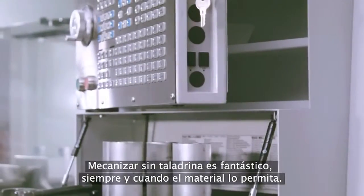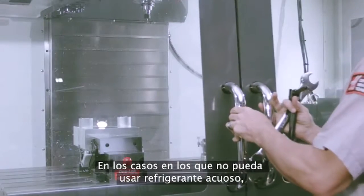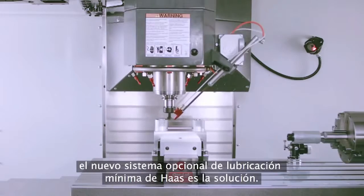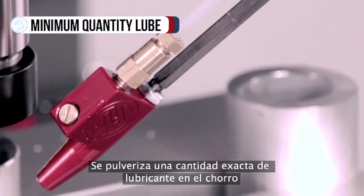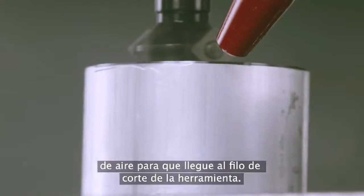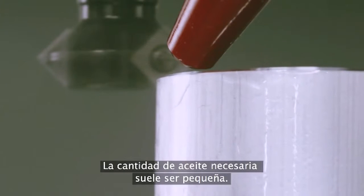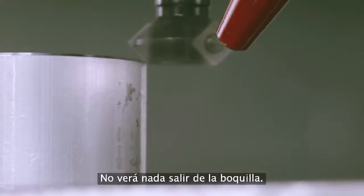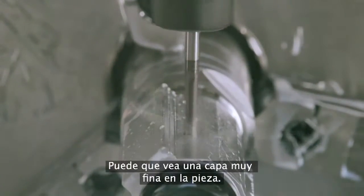Running without coolant is certainly great, as long as your material allows for it. For times when you can't use water-based coolant but you still need to keep the tool lubricated, Haas' new oil mist option is the answer, atomizing a precisely metered quantity of lubricant into the airstream and delivering it to the tool's cutting edges. The correct amount of oil dispensed is typically quite small — you won't see anything coming out of the nozzle, although you may see a very thin layer of oil on the part itself.